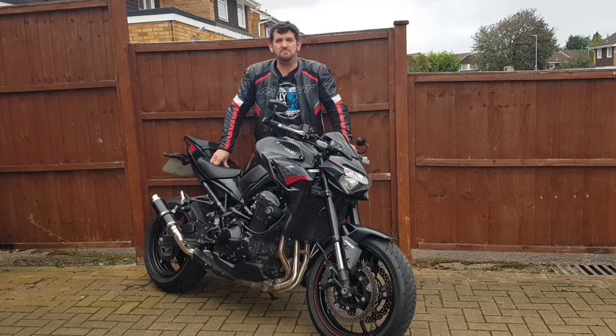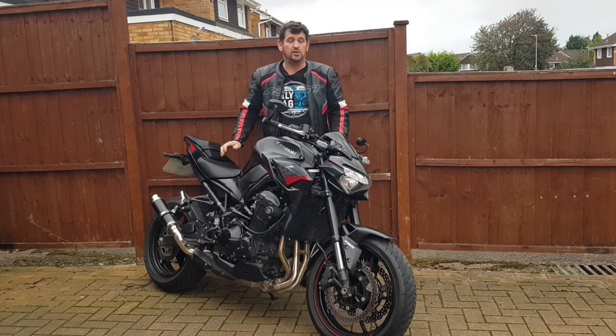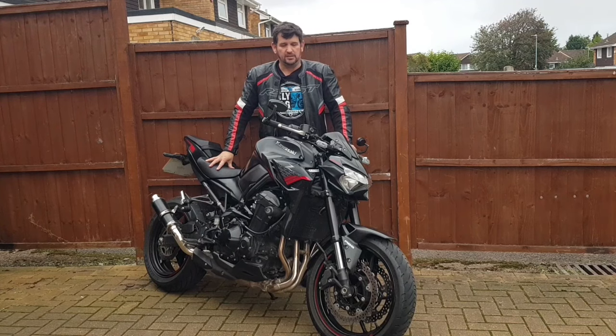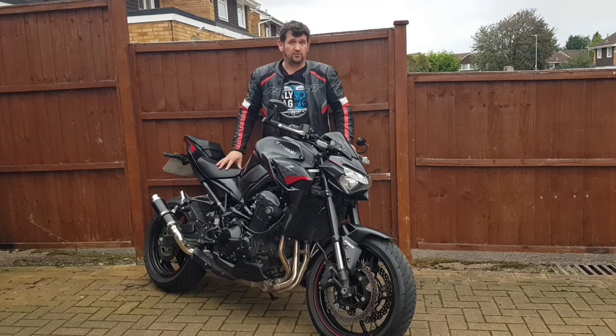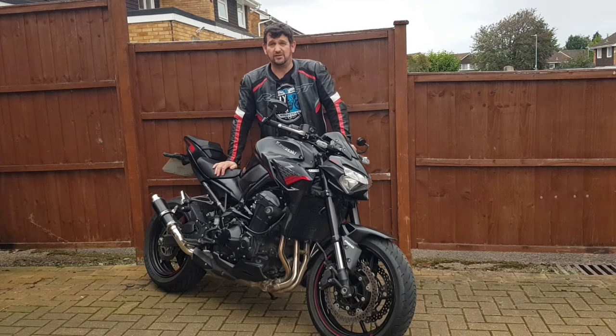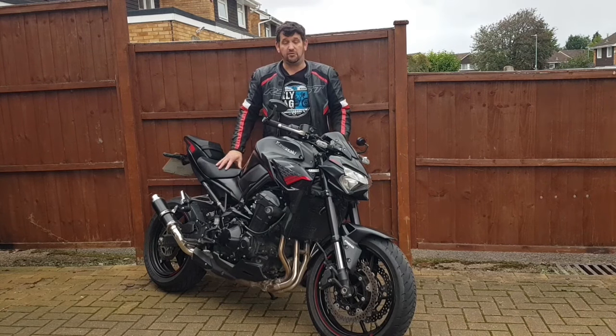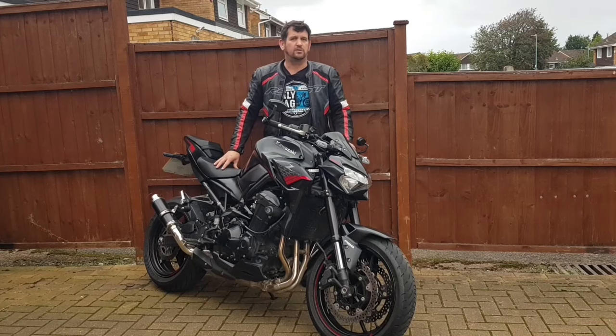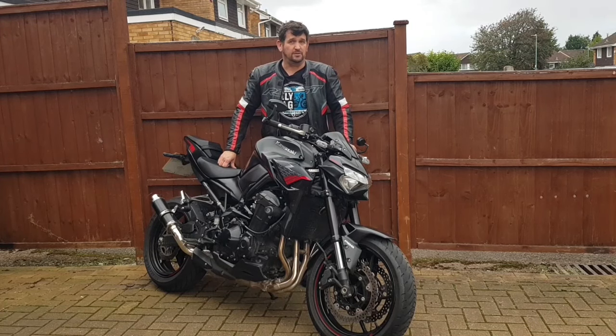Hi everyone, welcome to Mark's 900. I'm Mark and today we're going to do a bike review. No surprises, this time it's going to be on the Kawasaki Z900. Now don't be fooled into thinking that just because I've got a Z900 I'm going to go easy on it — quite the opposite. I've been riding this bike for the last eight months and done about six and a half thousand miles on it, so I feel qualified to talk about all the good points but also all the bad points.